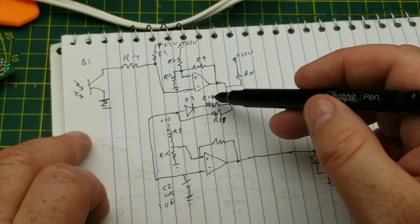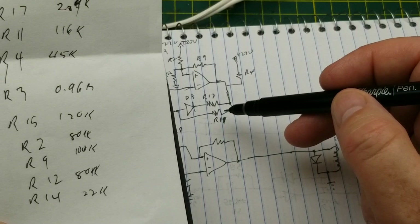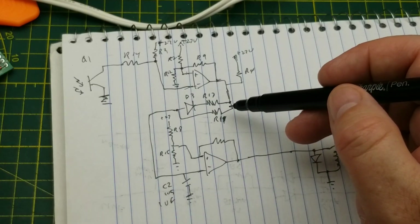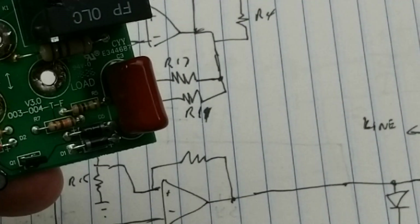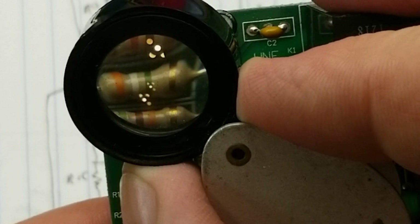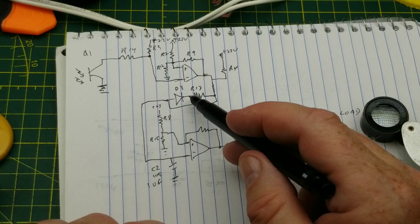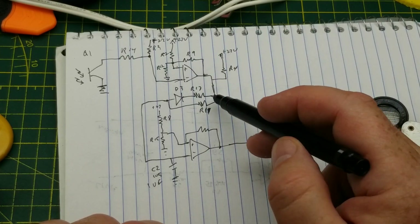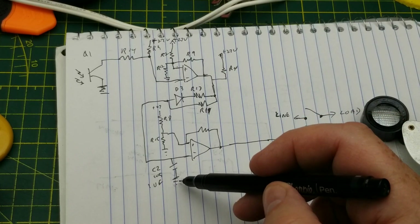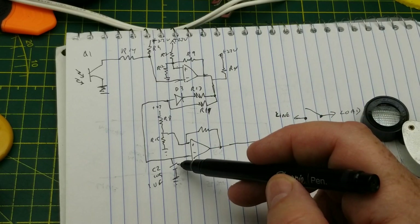The output of the first comparator has a pull-up resistor, then a resistor with a diode in series to keep current going in the correct direction, and a much larger resistor across it — R11. Part of that signal from the output of the first comparator goes to the inverting input of the second comparator. There's a little filtering capacitor there — or maybe a bit of a time delay, I think that one might be a time delay.